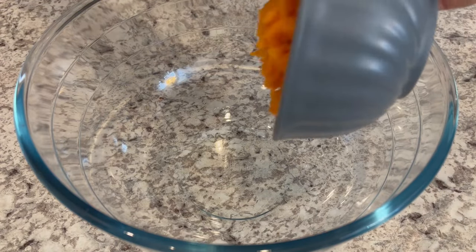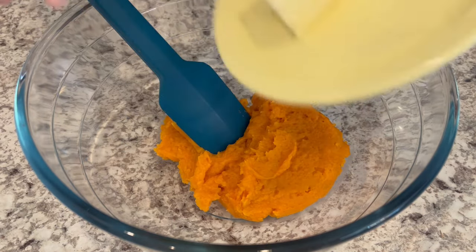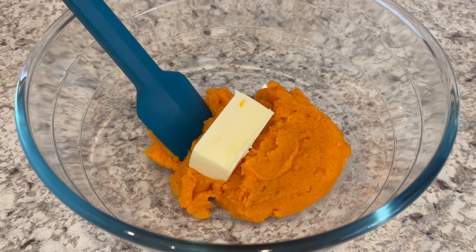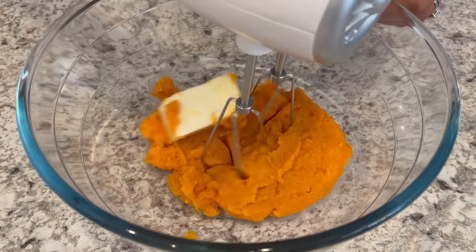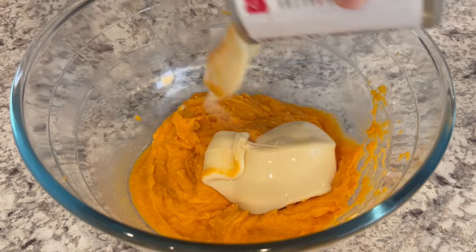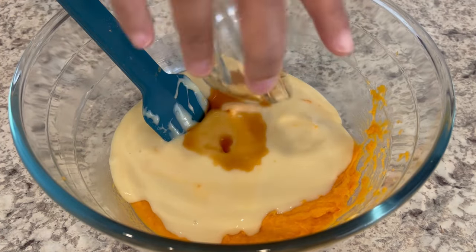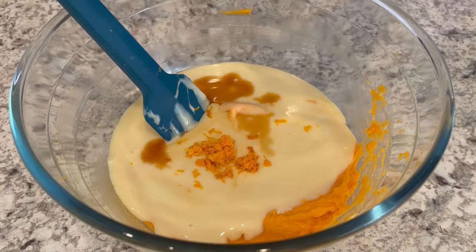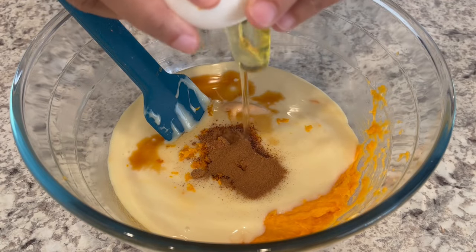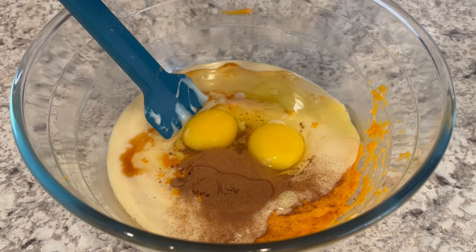The first thing we're going to do is add our sweet potatoes to the bowl and then our butter, and I'm just going to mix them together until the potatoes and the butter are nice and smooth. Next we're going to add in the rest of our ingredients: the sweetened condensed milk, vanilla, orange zest, my spices, and my eggs. And I'm going to mix it all together.